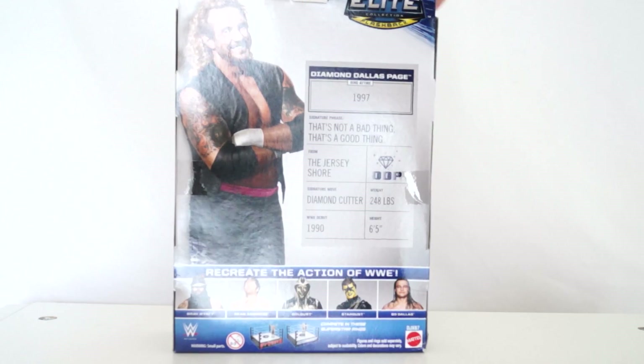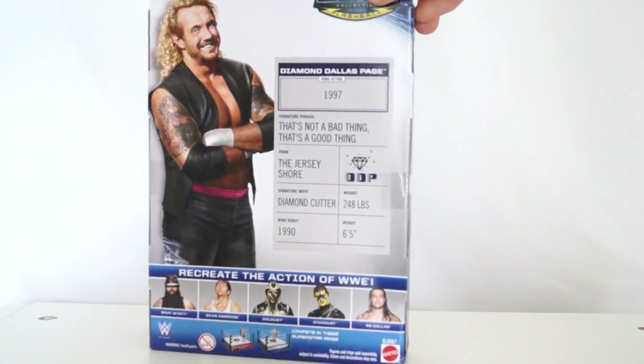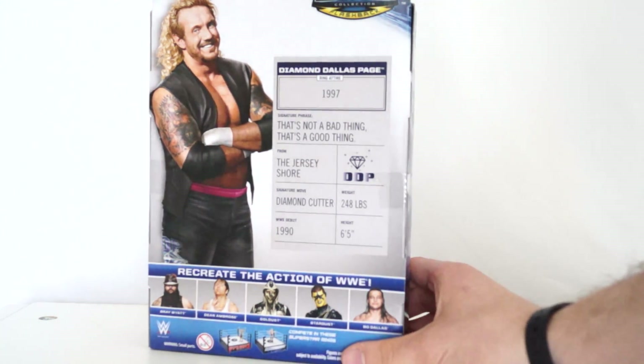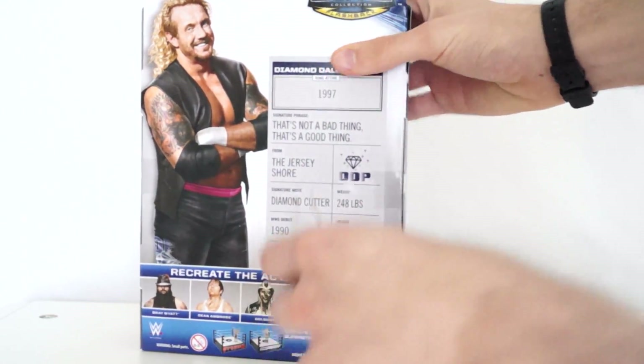He comes with an entrance vest. Let's look at the back - Ring of Tires from 1997, the whole entire year. Signature phrase - that's not a bad thing, that's a good thing. I thought his signature phrase was 'self-high five.' DDP signature move: Diamond Cutter. Right from the Jersey Shore.